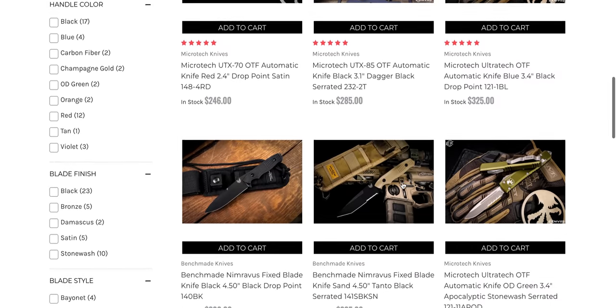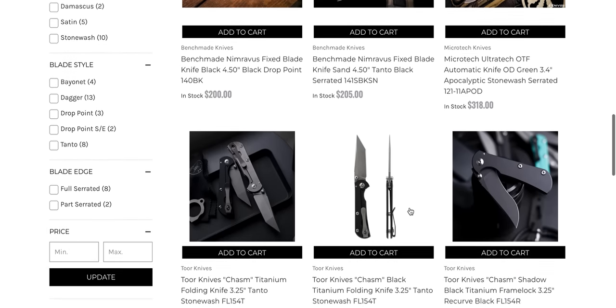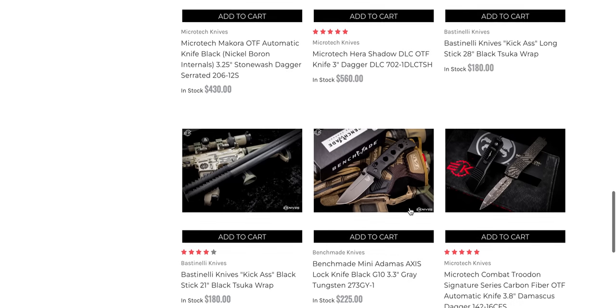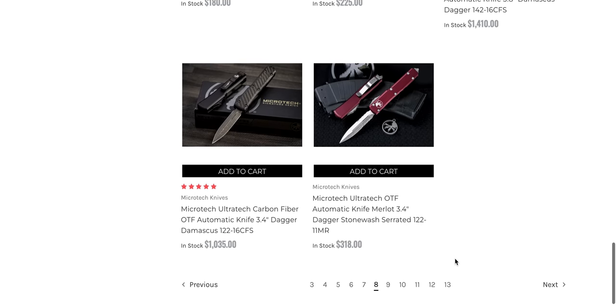Blackout ProTech Godson. The Nimravus. A whole bunch of Benchmades that I'm not seeing anywhere else — or, I know people are going to say they are, but you're just not looking in the right place. I can't dig through every single retailer online. Mini Adamas is sitting here — that's nice. I like that sort of concrete finish they apply — it's like a gray Cerakote or something, almost chalky, but I kind of like it.